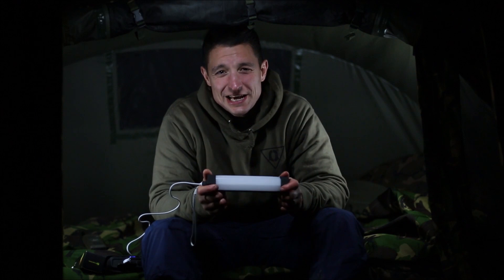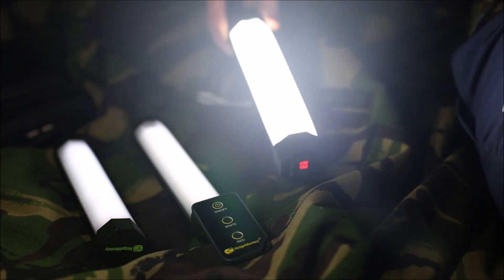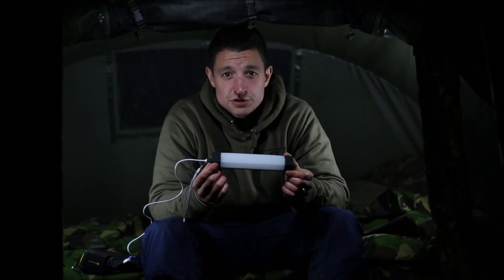Hello Carpologist, Hassan here. You join me on a very dark, very cold winter's evening where I am successfully blanking, to look at the new generation of bivvy light from Ridge Monkey.